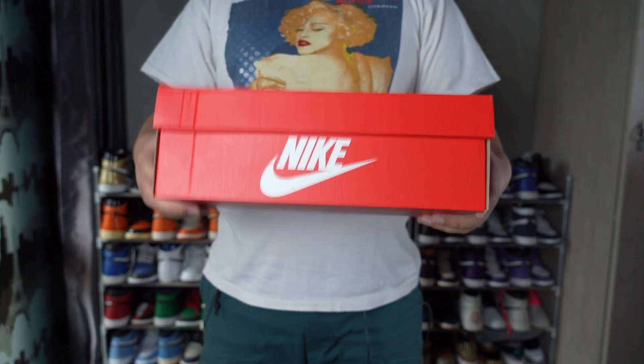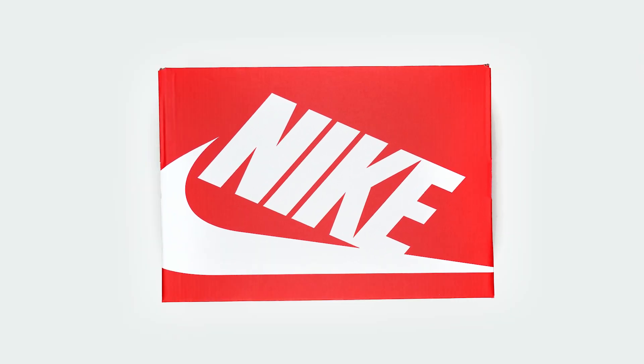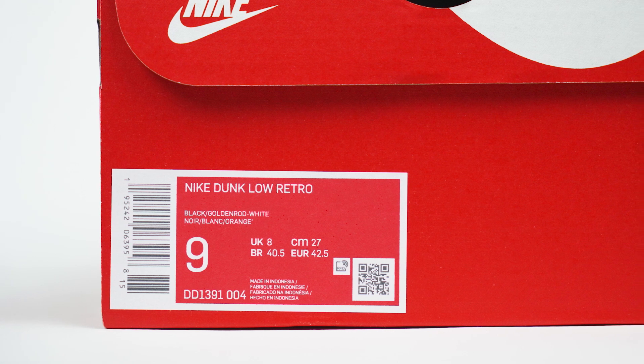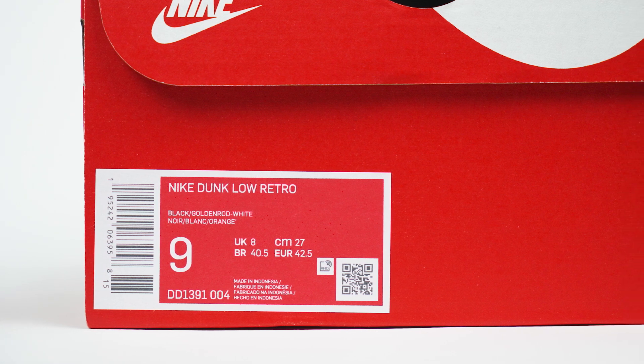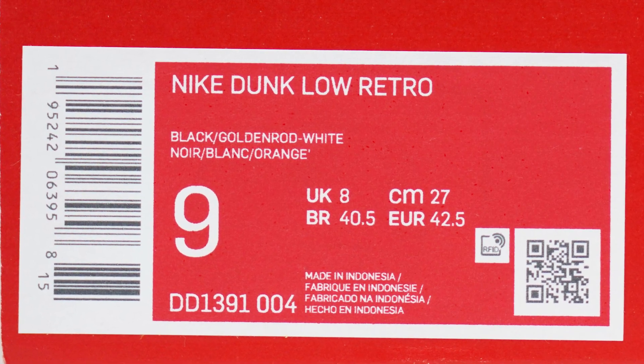Let's get started with the box. The Championship Golden Rod Nike Dunk Low came in this regular red Nike box — nothing special there. The label on the box reads: Nike Dunk Low Retro, Black Golden Rod White.